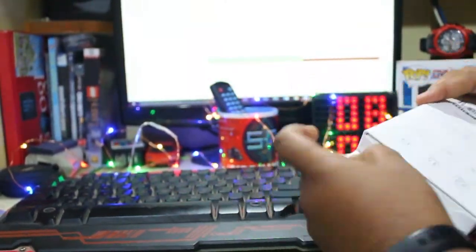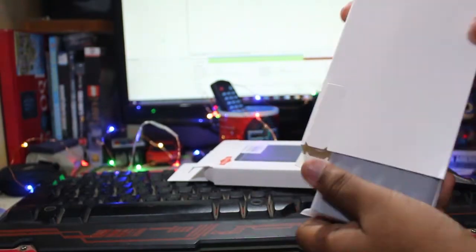Hey everyone, I'm Sidhant, and today I am going to show you the review of the MI Powerbank 2i. Without wasting any more time, let's get started. Let's begin the review with the unboxing and the build quality of the power bank.